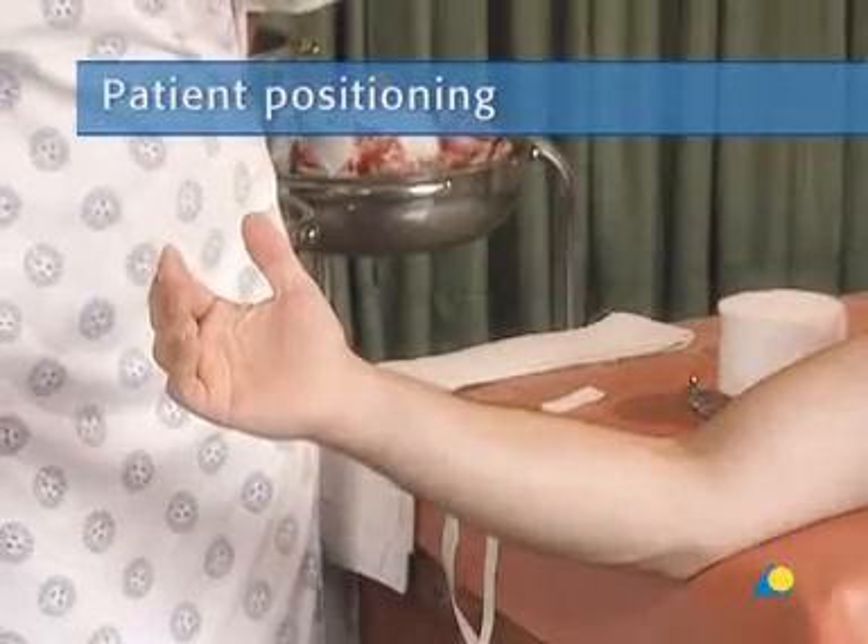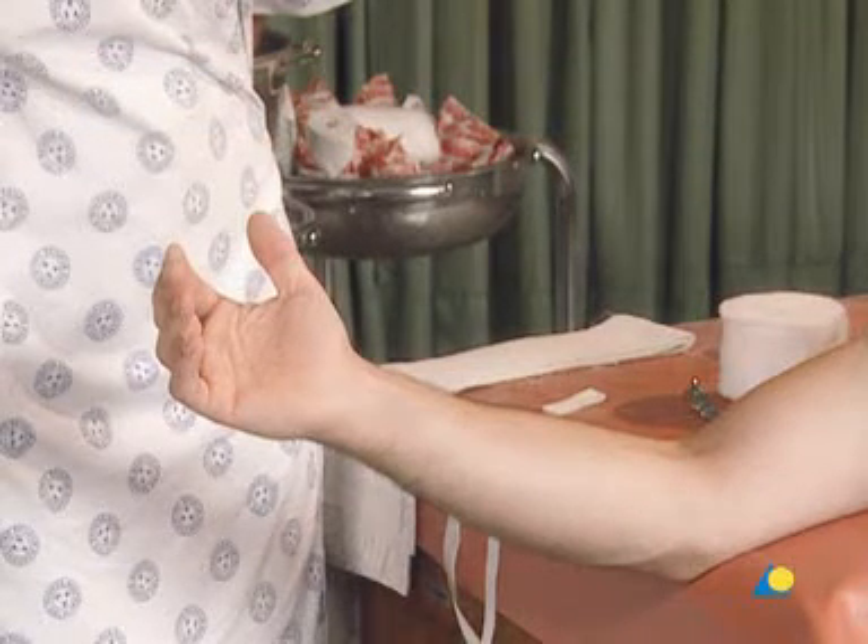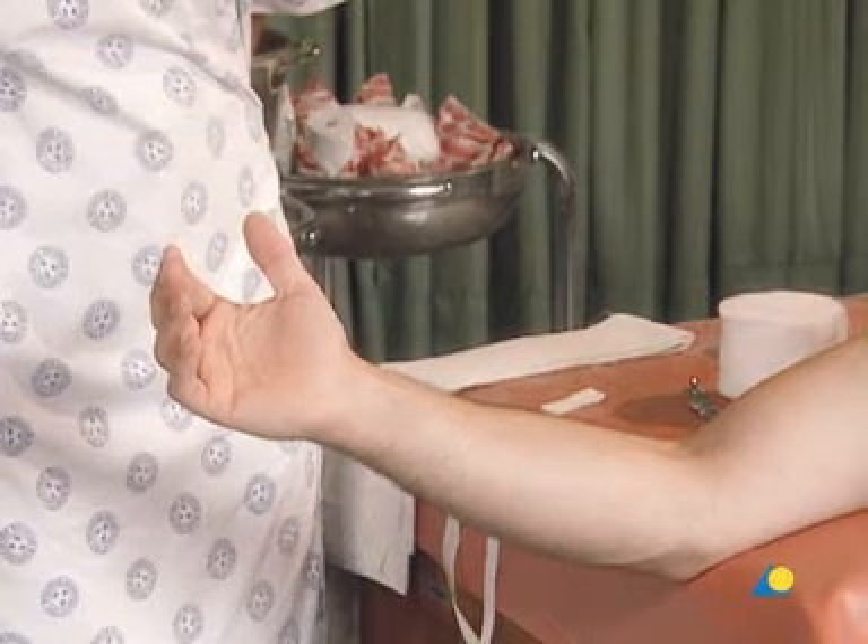The patient should be seated next to a table or trolley, with the elbow at the edge of the table for full access to the forearm and wrist.